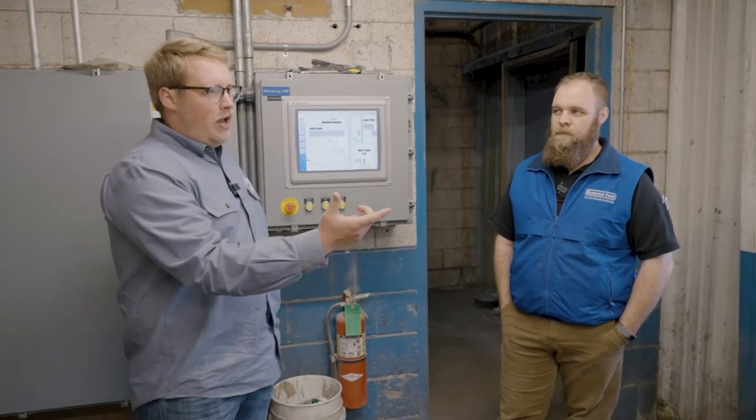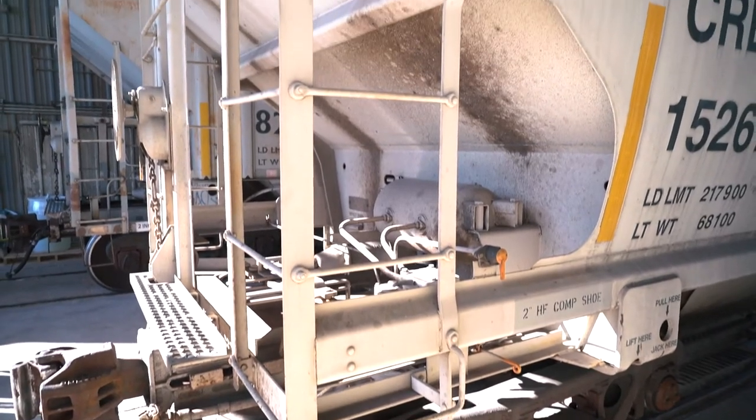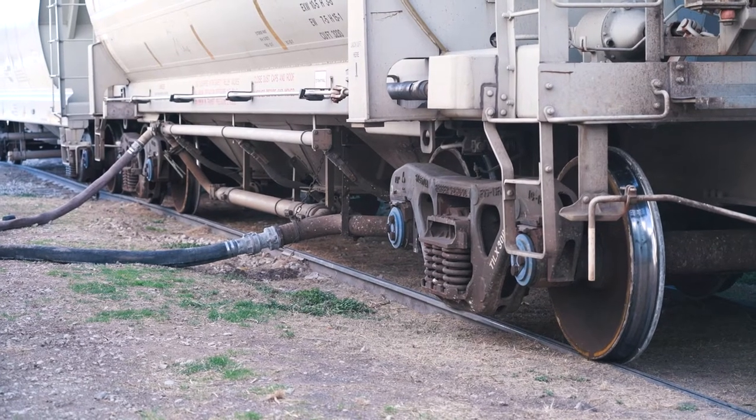The first process to making feed is obviously getting all the commodities into the plant. At this facility, that process is handled by railroad rail carts, brought in with a pretty fancy computer system. He's going to explain how that process works.